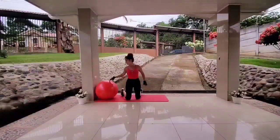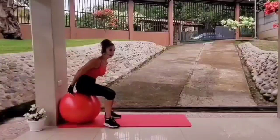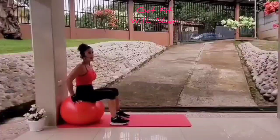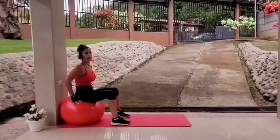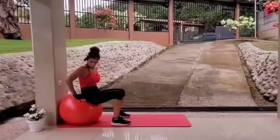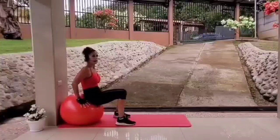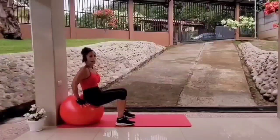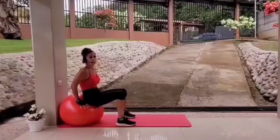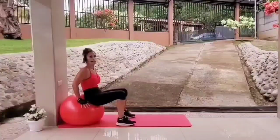Next, we will be sitting on the ball. The ball stays against the wall, and we will be doing a tricep hold. Grab the ball to the side. Remember not to lock your elbows — you want soft elbows, so keep a slight bend in them. And don't shrug your shoulders at all.